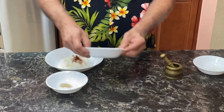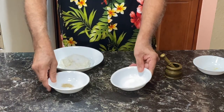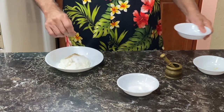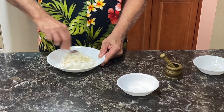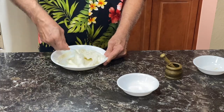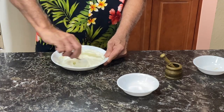Yogurt, sugar, elachi — that's cardamom, green cardamom powder. Just simple. Keep mixing till the saffron color comes out.